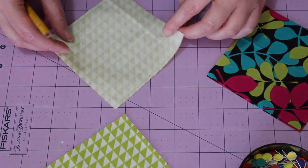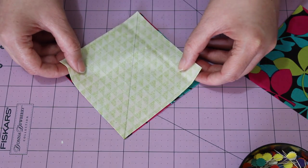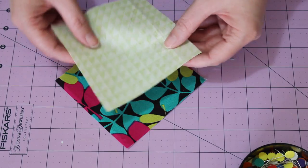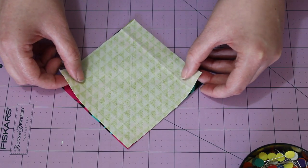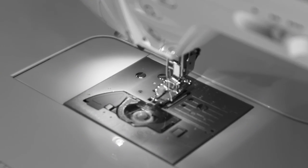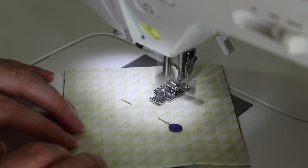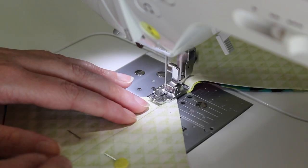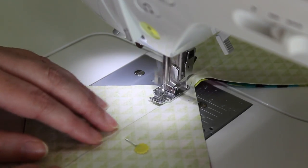To make the half square triangles, mark a diagonal line on the back of two four and a half inch squares with a pencil and ruler. Pair these two squares with the other two four and a half inch squares and pin them together. At the sewing machine, place the machine foot to the left of the pencil line and sew a quarter inch seam, chain stitching the next unit through.